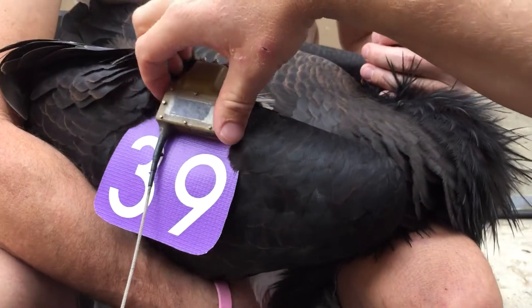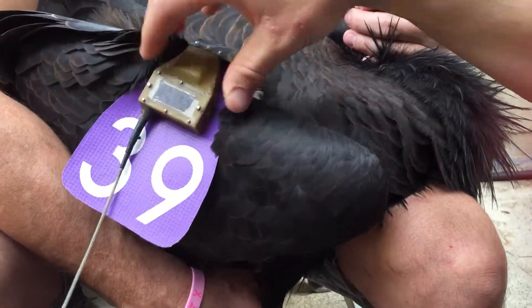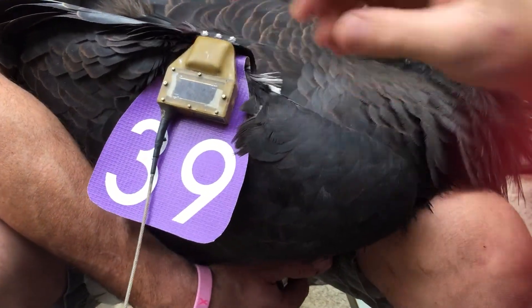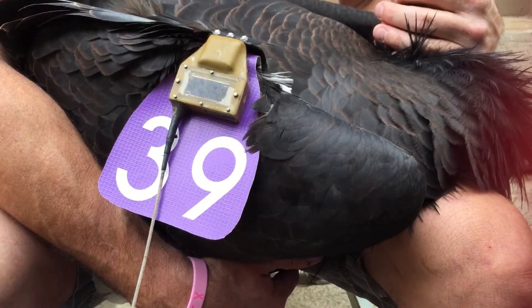So that's the placement of the microwave telemetry Argos GPS transmitter for a condor on the patagium.